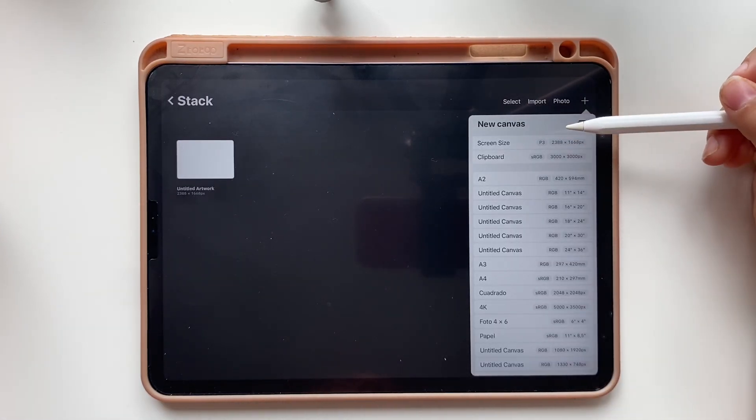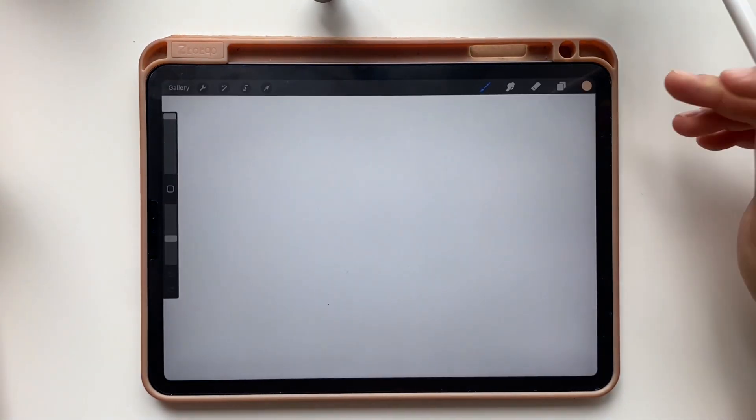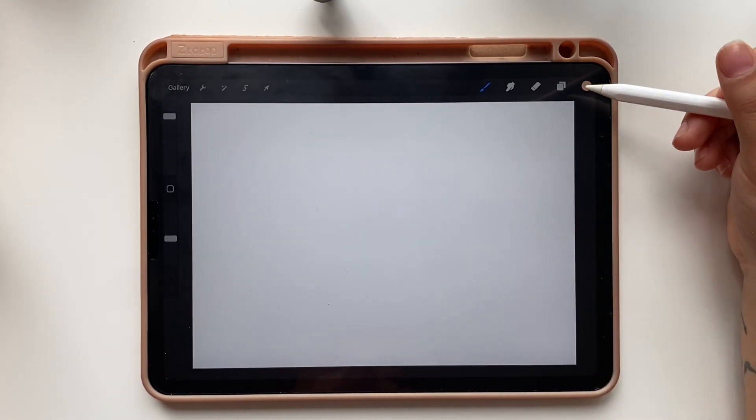To select that size, tap on the plus sign and tap on screen size to open your canvas with two fingers. Make the canvas a little smaller so we can see the full screen.